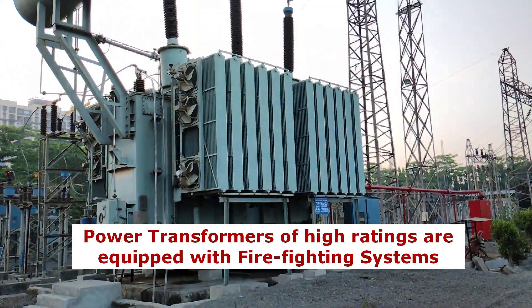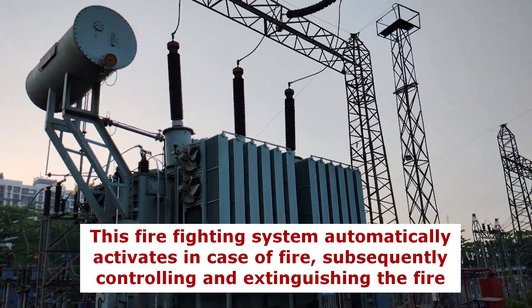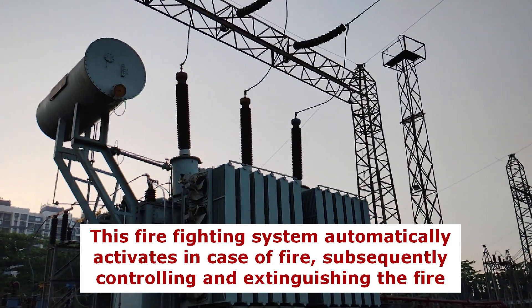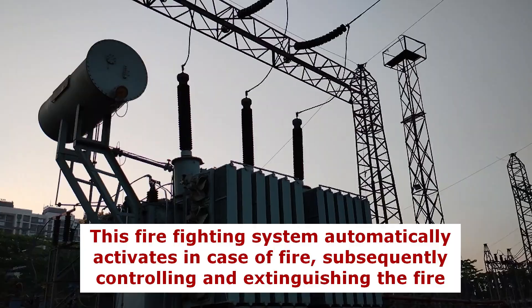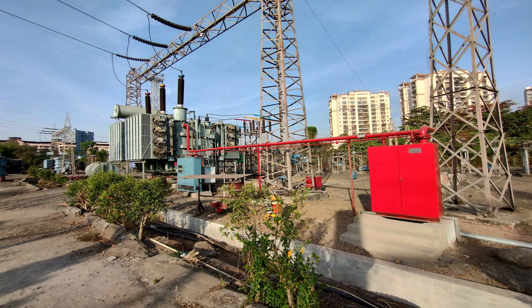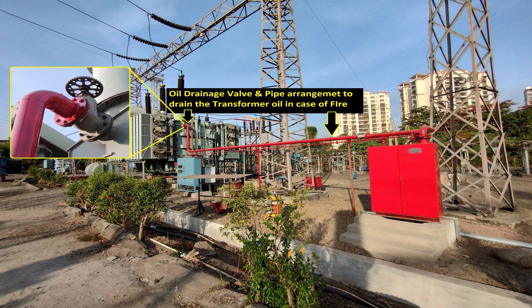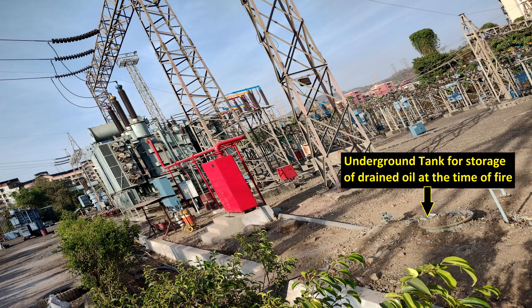Power transformers of high ratings are equipped with firefighting systems. This firefighting system automatically activates in case of fire, subsequently controlling and extinguishing the fire. In this case, the firefighting system includes automatic oil drainage from the top and simultaneous nitrogen gas injection from the bottom of the power transformer tank. We can see the valve arrangement made for oil drainage from the top and nitrogen injection from the bottom of the tank. About 10% oil is drained at the time of a fire incident and that drained oil is directed and stored in this underground buried tank.